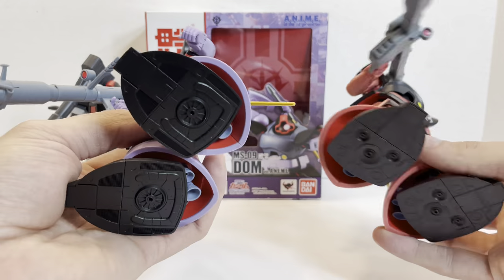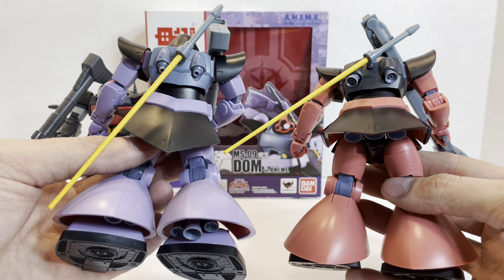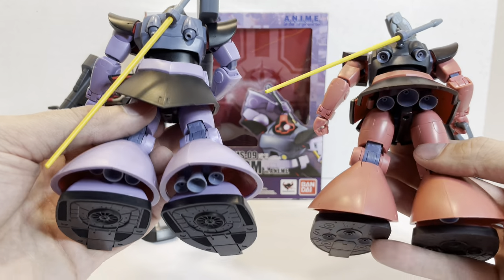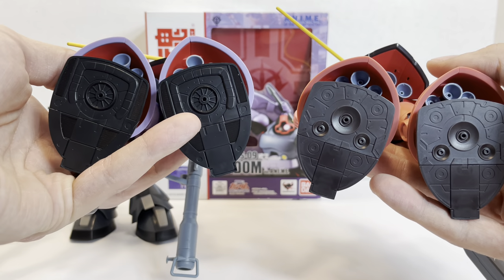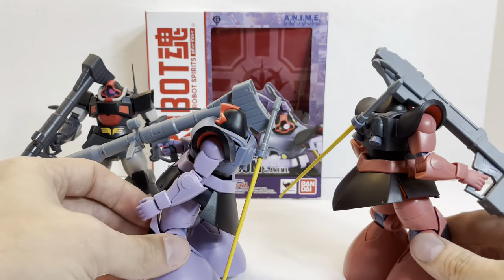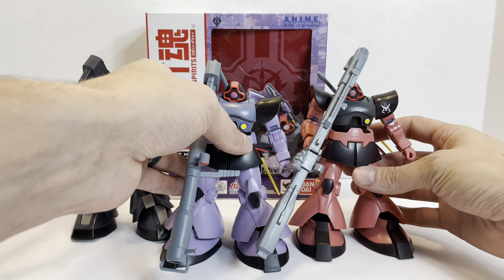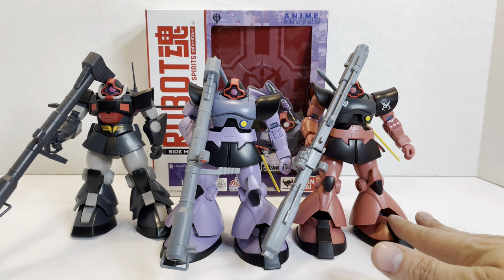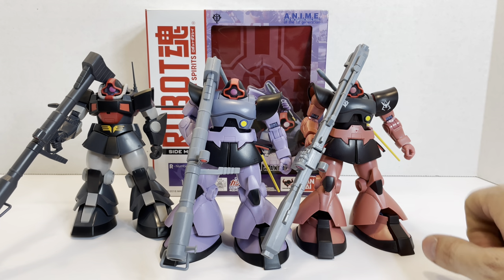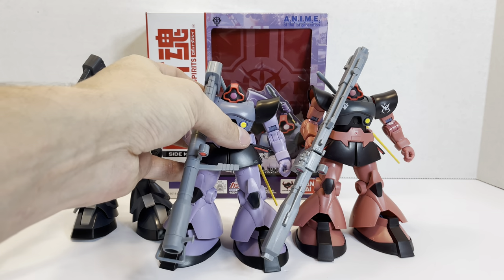Between these two figures, big difference obviously is the color and the markings. The backpacks are a little bit different — you see the Rick Dom has larger thrusters, and the feet are different. The Rick Dom has standard thrusters instead of hover units. Other than that, they are pretty much identical. But I am glad to have all three. The Char's Rick Dom has pretty much the same accessory list, minus the Gundam's shield, and then it has the Beam Bazooka as an added weapon. These two are quite rare and hard to find, but the DOM here is not. It retailed, I believe, for about $58, and I only paid $50 for it, so I got a good deal out of it.